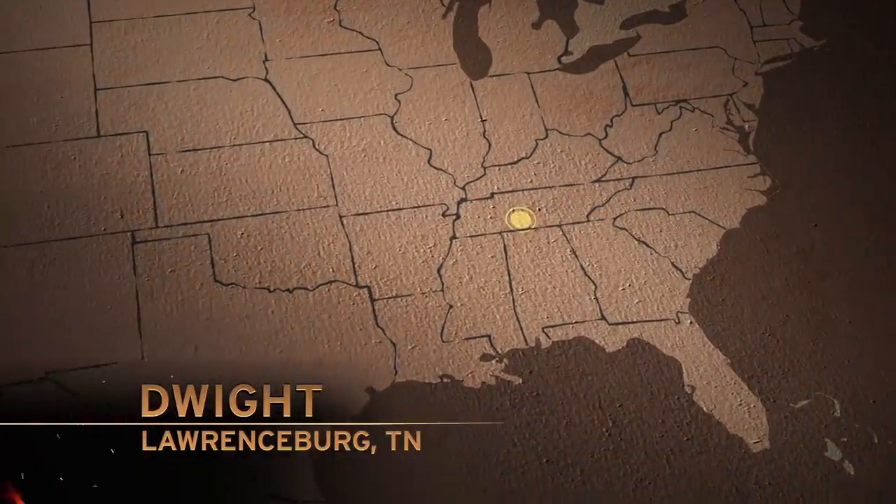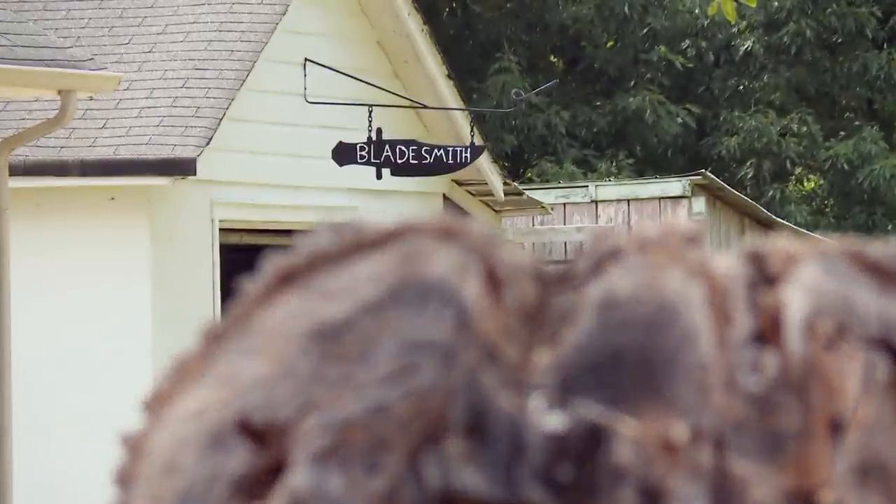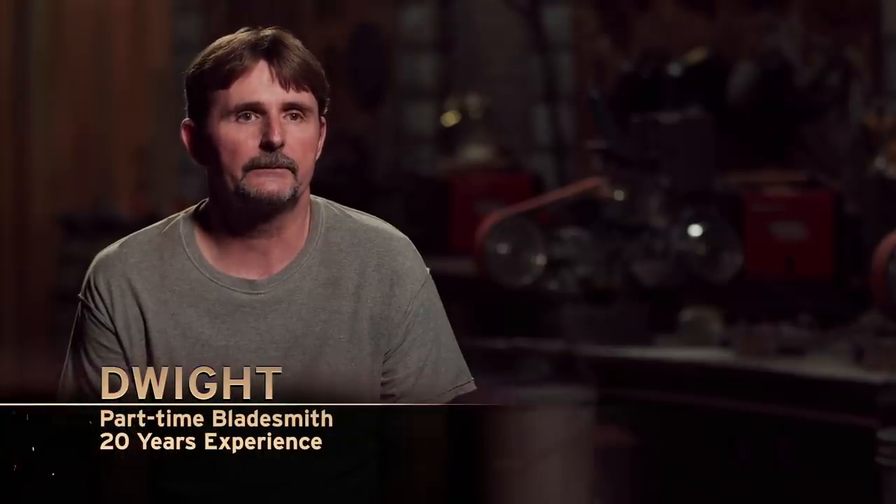Good luck, bladesmiths. We'll see you in five days. My name is Dwight Phillips, and I was the first person from Tennessee that I know of to pass the Master Smith test.